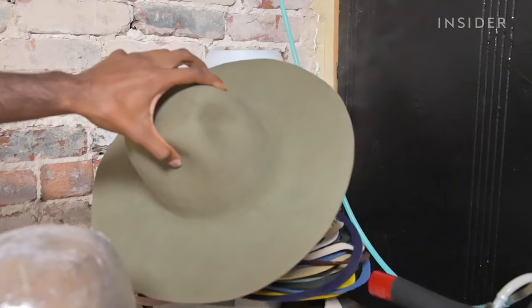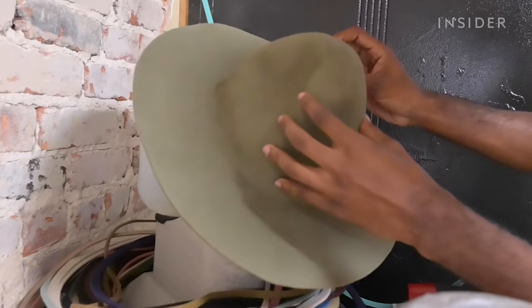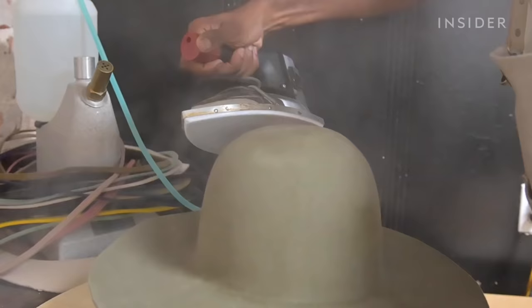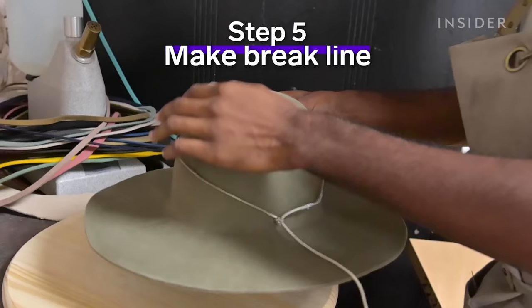Felt is nothing more than individual fur fibers and a bioresin. So what we're doing is softening both of those things, allowing the fur to open up to stretch over the block. We take that hat body that's now being infused with steam and we stretch it with a lot of pressure and a lot of heat over the hat block, and it allows us to give what we call an open crown to the hat body.